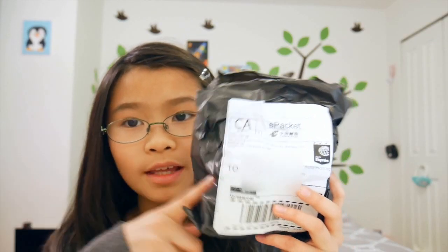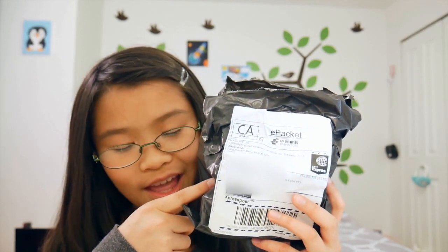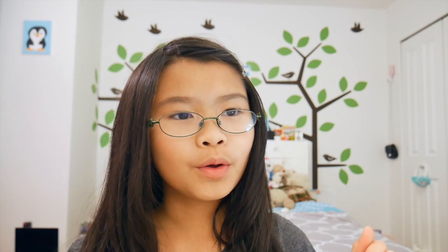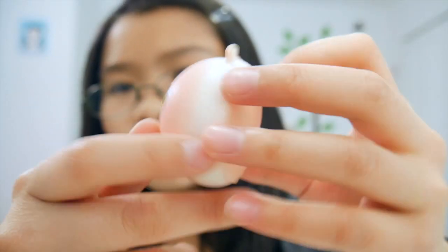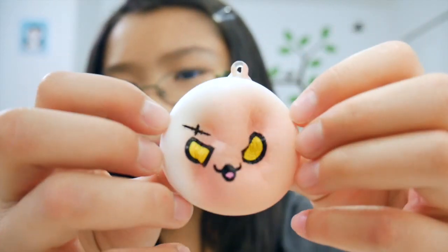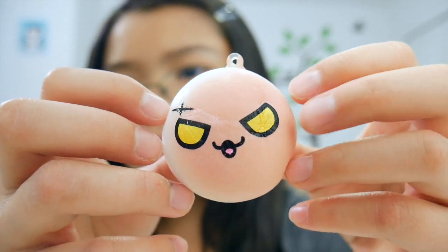Moving on to the last package — I did get another 13-piece grab bag. So here is a bun squishy with a mad little cat face, because this bun is just mad.